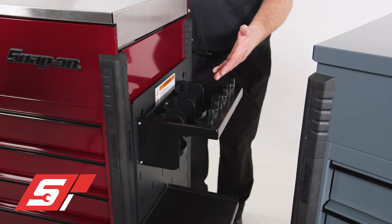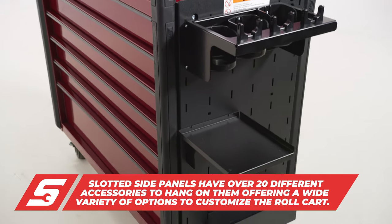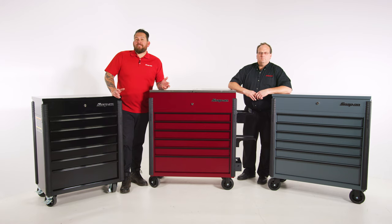Another accessory: slots and dots. A great way to add to the collection and add storage to a unit — it can be added to the side of any of these units. And remember, they're made in the USA in Algona, Iowa. So get with your franchisee and customize your own rolling cart.